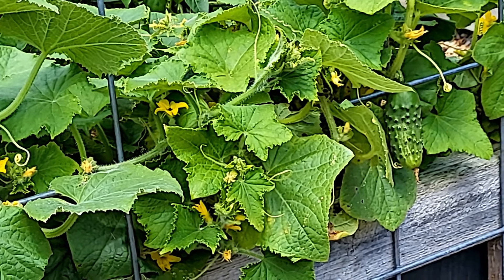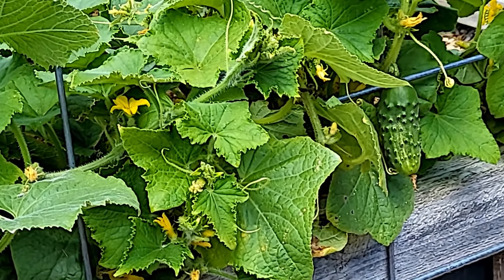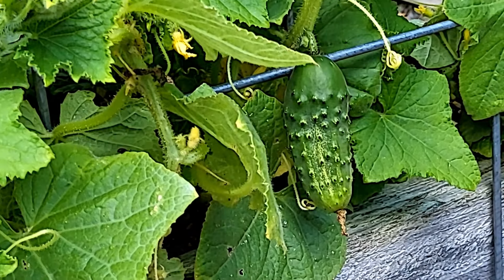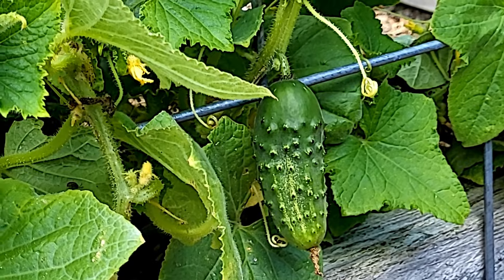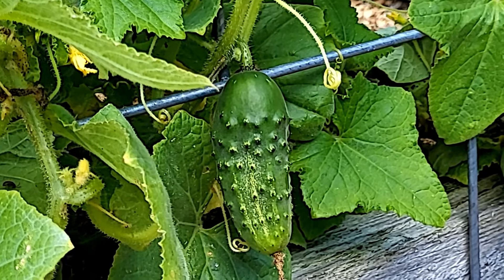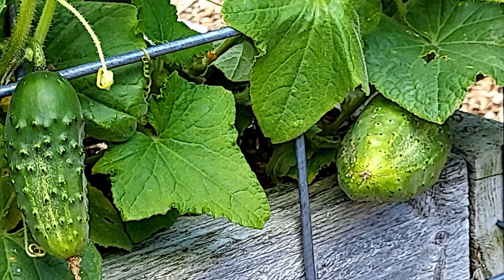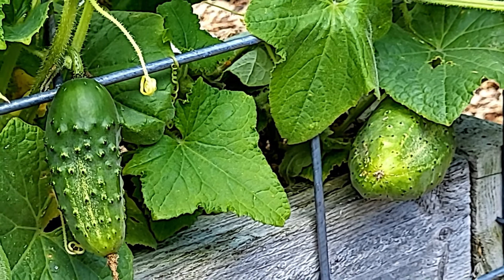For the past couple of years I have not been able to grow a cucumber to save my life. Yet here we are, growing season 2024, and I've got two cucumbers.